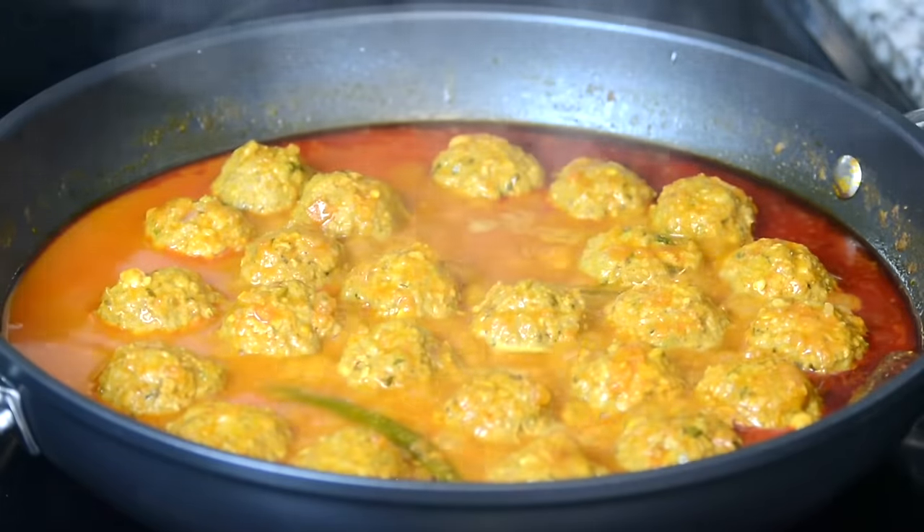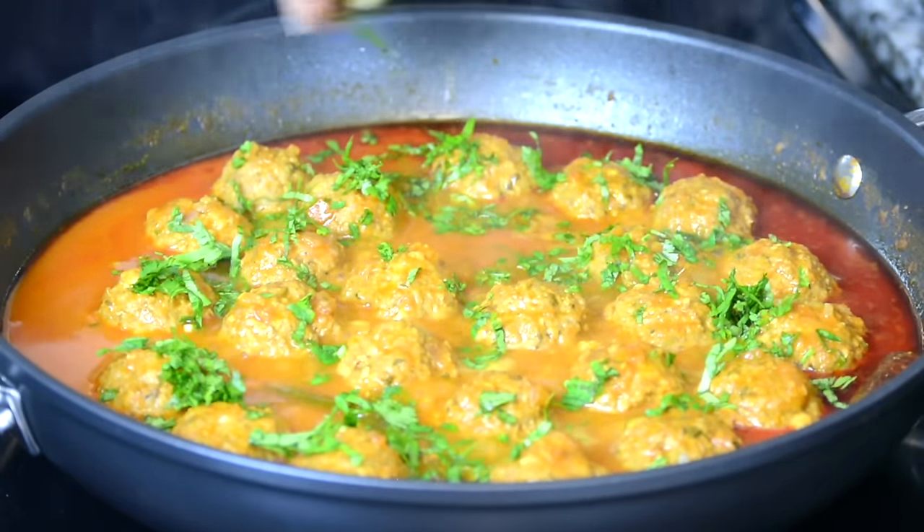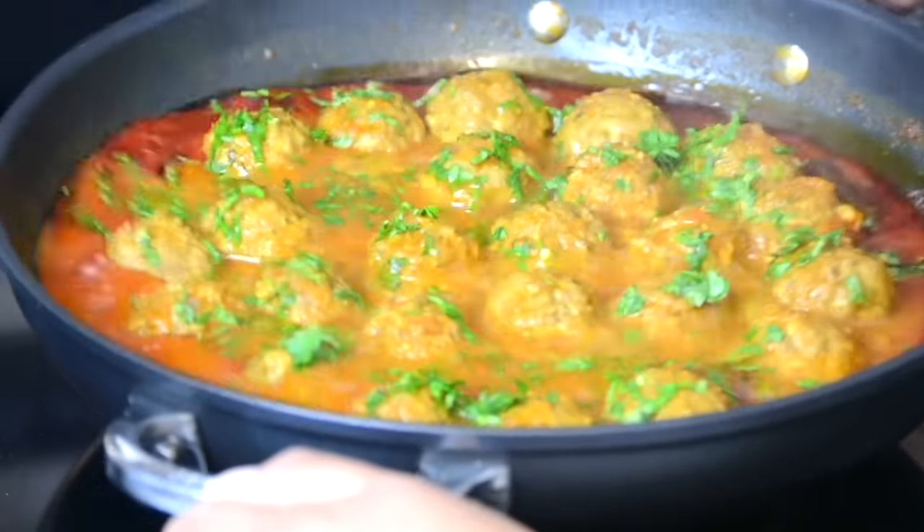The meatballs are now cooked. We're going to switch off the stove and garnish it with some finely chopped coriander or cilantro. We're going to give it one final swirl.